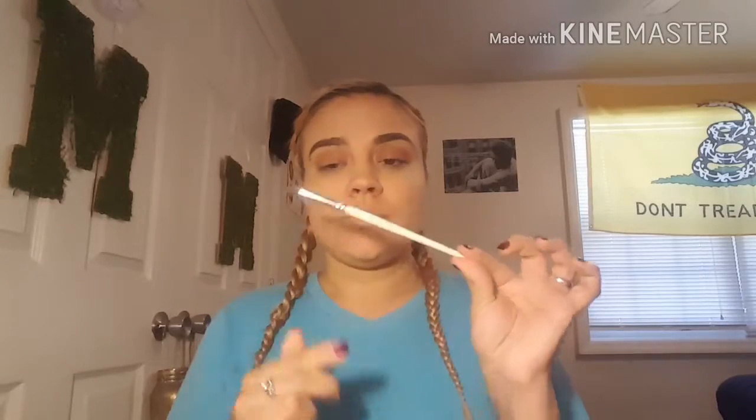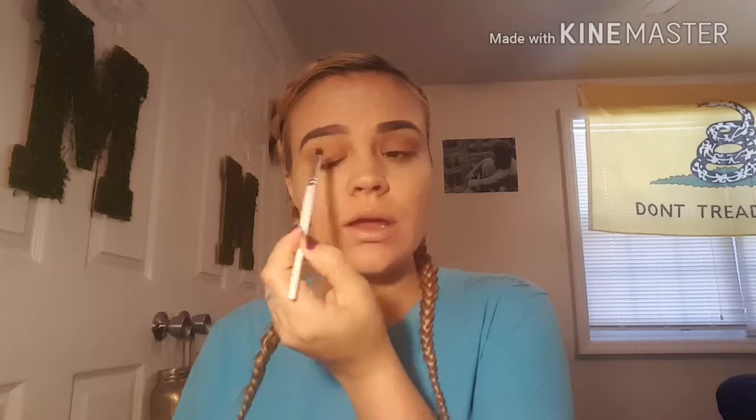Now I'm going to take a smaller eye crease brush and I'm going to take the color Leader and put it on the inner and outer corners of my eyes and then just blend it in.